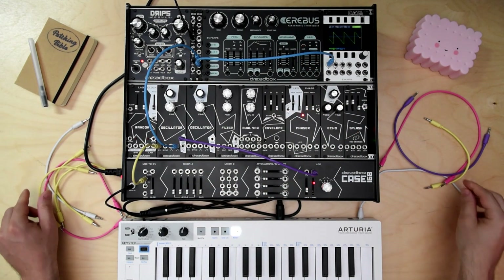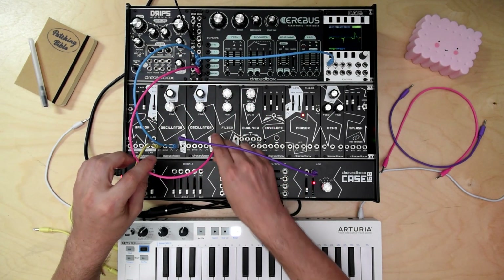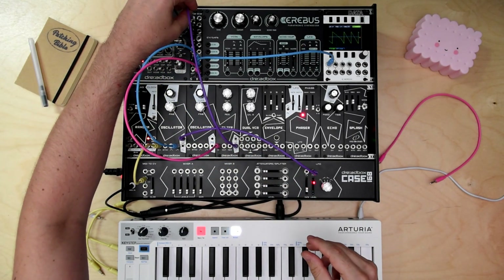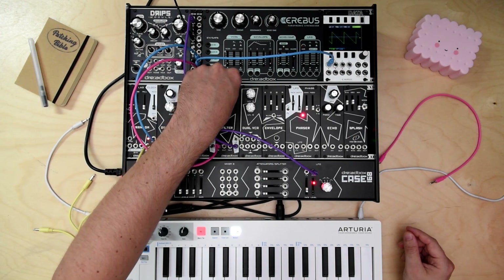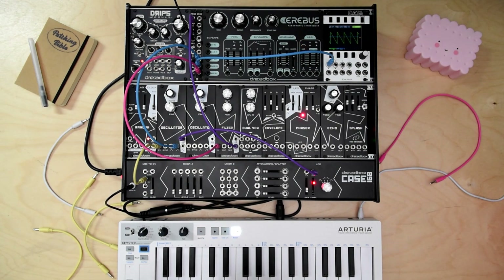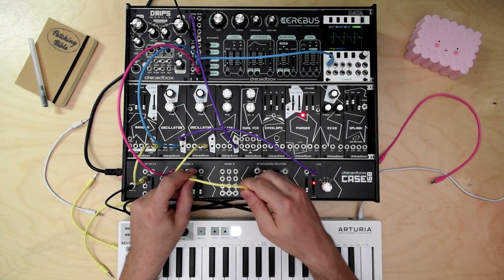Now let's send the oscillator to the filter, and a second oscillator through a mixer to the filter.